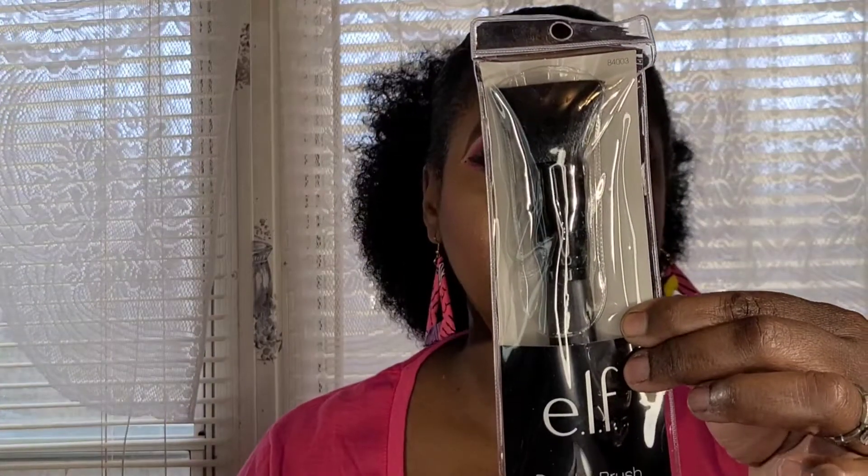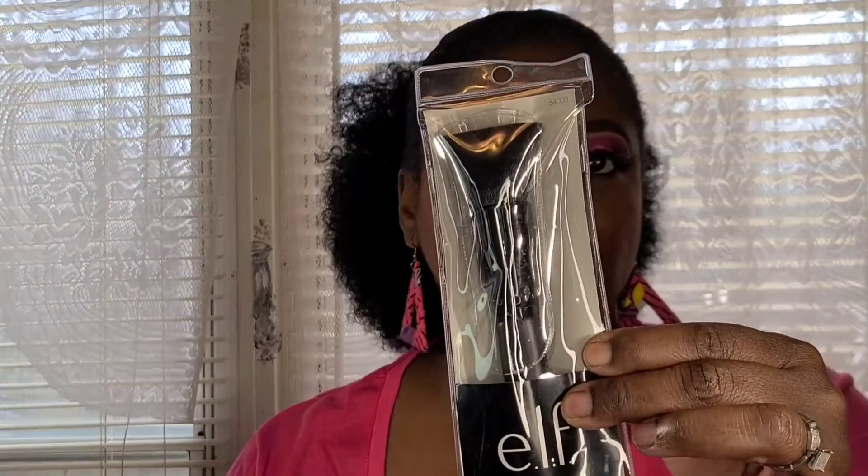First I'm going to get started with ELF — yes, you can get ELF products from the Dollar Tree! I picked up this powder brush. It's a nice big fluffy powder brush that normally retails for six dollars in other stores, but I picked this up for one dollar at the Dollar Tree. Your girl picked up more than one! The black handles are a little bit more expensive than the white handles.